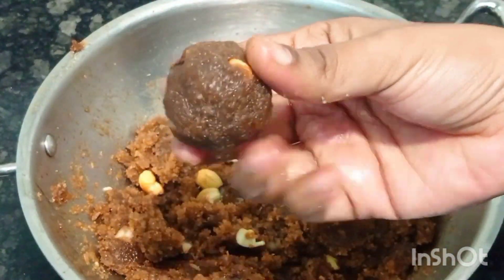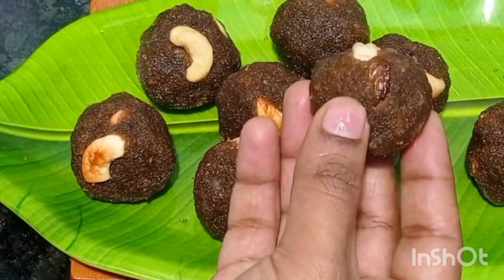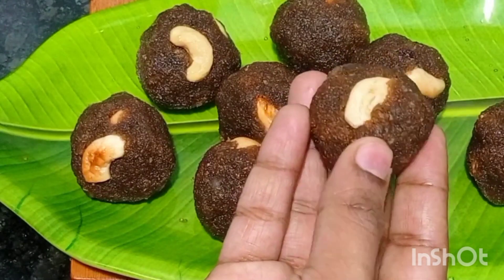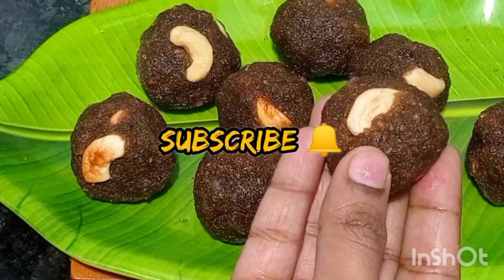That's it — our poha laddu is ready! Let's enjoy these two snacks for Krishna Jayanti. Don't forget to press the bell icon for more cooking videos. Friends, I'll catch you in another interesting video — until then, take care, bye!